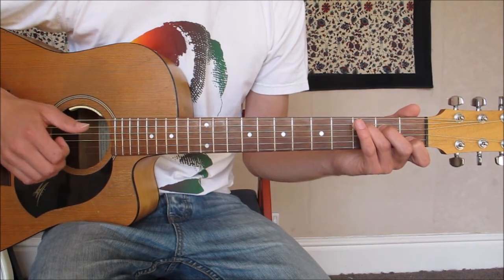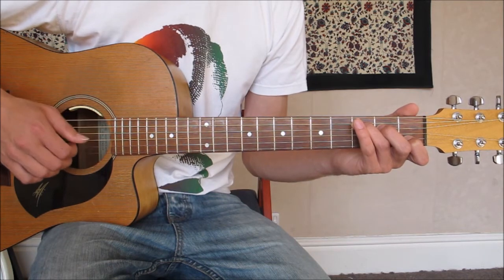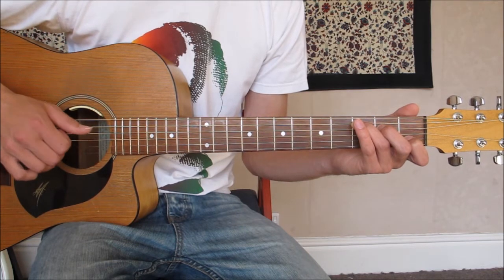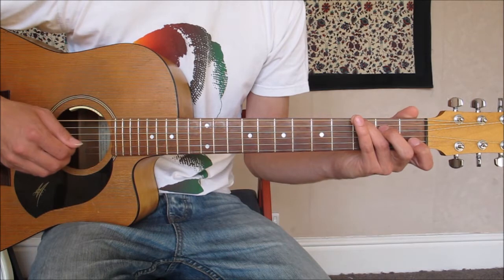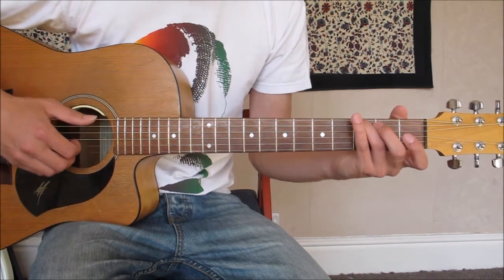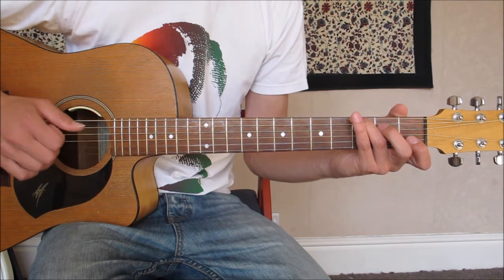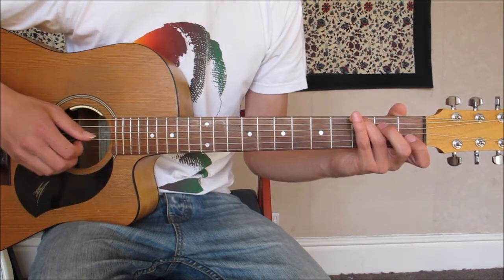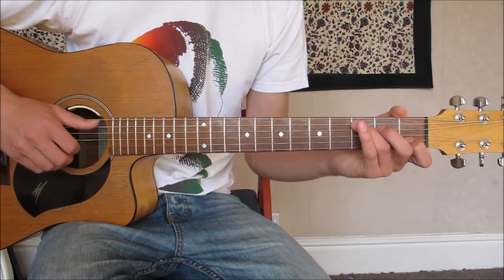And that's what we use for the whole song. All that changes is occasionally we'll be coming across to use the bass, so our bass changes — we'll use the bass string rather than the A string — but these fingers are still picking the same thing. This is something you can alternate later on, but for now we're going to keep it as is.